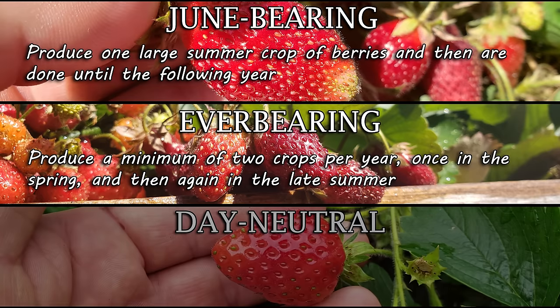Strawberries are an amazingly productive plant and a flavor favorite of just about everyone. Picking your own and eating them at the highest possible sugar content is what backyard growing is all about. They don't take up a ton of space or even that much of your time, but once you pick that first crop of berries for the family, you'll wonder why you didn't grow them sooner. Happy growing, guys.